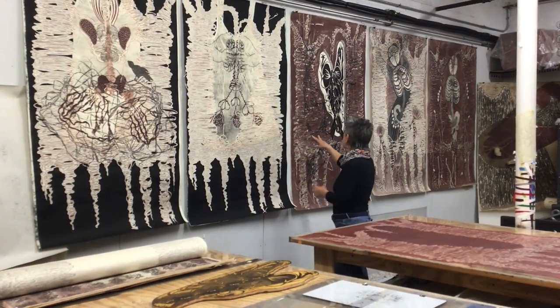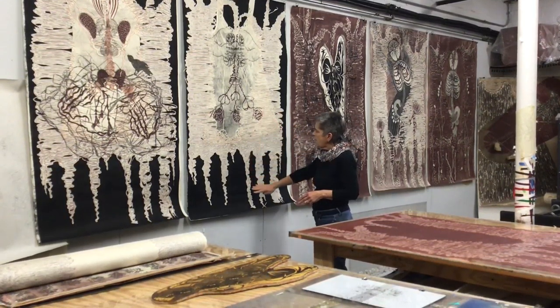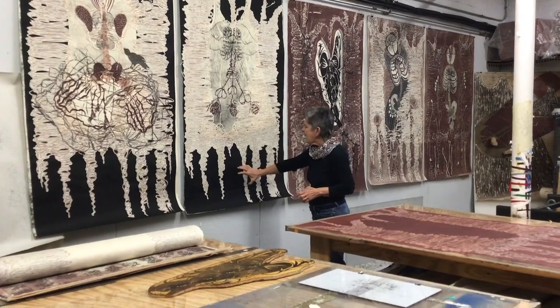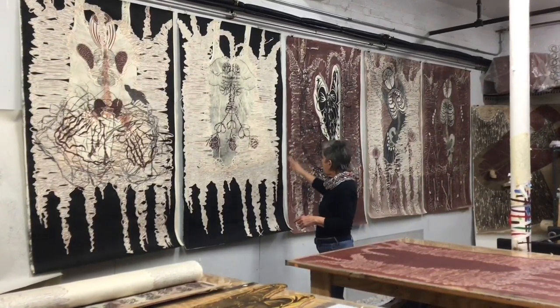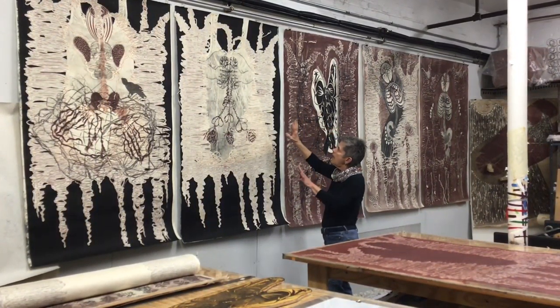I'm going to talk about these two in particular. This one here, I had another print that I had done that had this heavy black ink on it and this form from a garment, from a slip. And I cut out the tree from another piece and I collaged it on top.